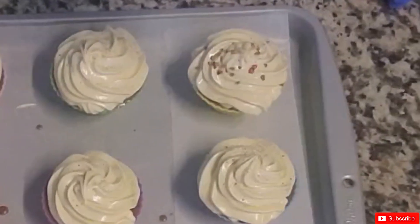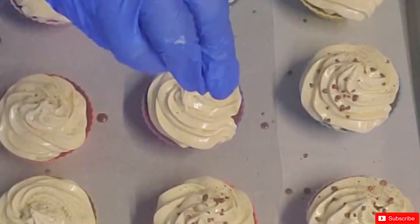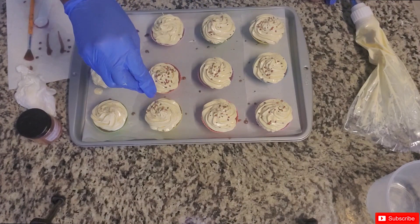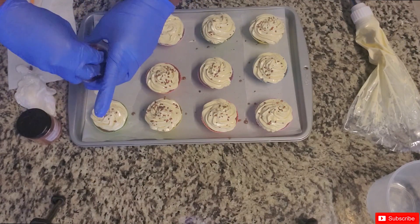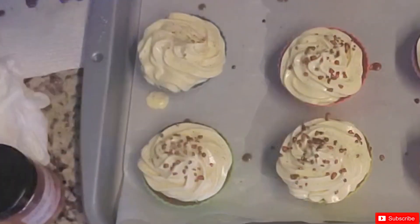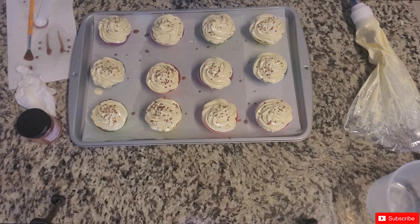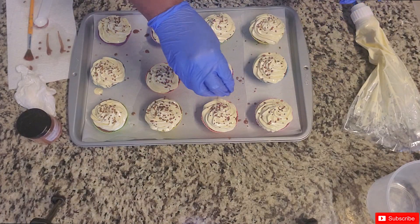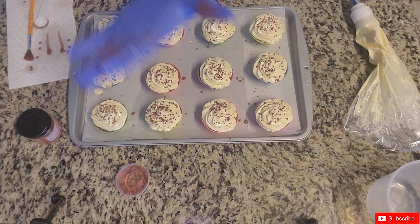Now I'm taking my chocolate-colored sprinkles and putting them on. If you drop these from a height — I'm relatively high above the pan — it allows them to stick a little bit better. I use about a tablespoon of salt for 12 cupcakes. I'm actually using more than I thought, but hey — and this is why you should wear your gloves, so you don't get your fingers tinted.